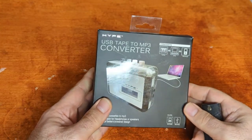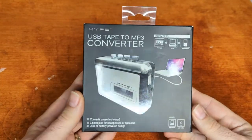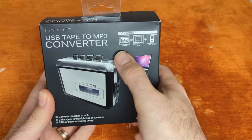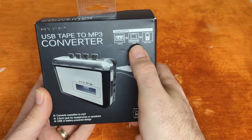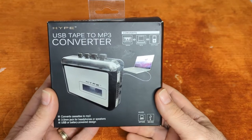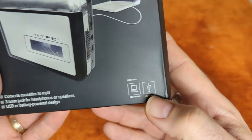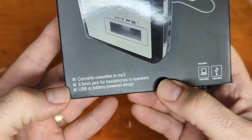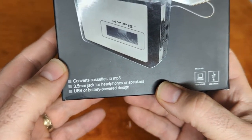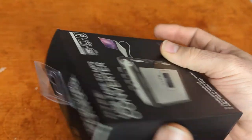All right, let's go ahead and get to the unboxing. This has a hanger obviously. It converts tapes into MP3 files, includes the software and a USB cable, converts cassettes to MP3, has a 3.5 millimeter jack for headphones or speakers, and is USB or battery powered. This is from the company Hype.